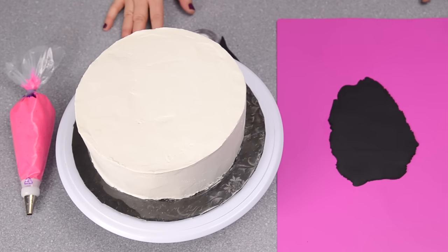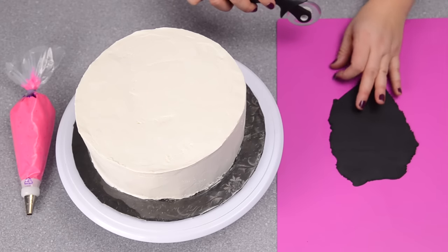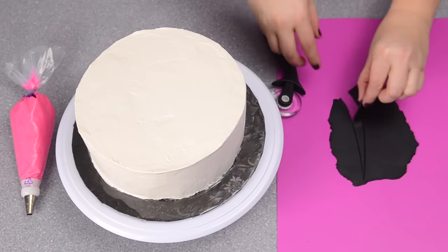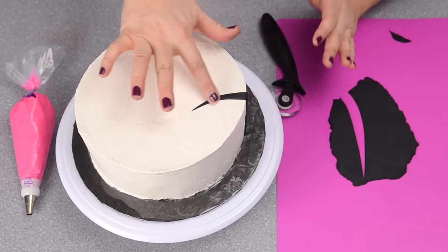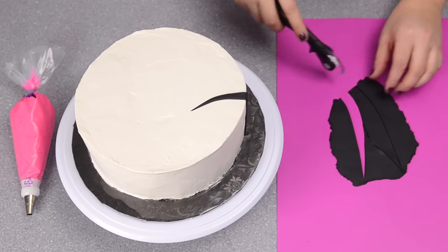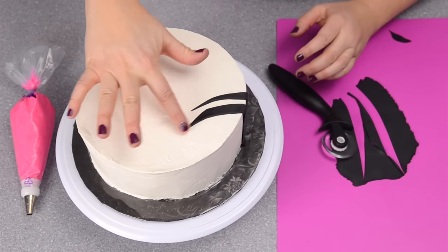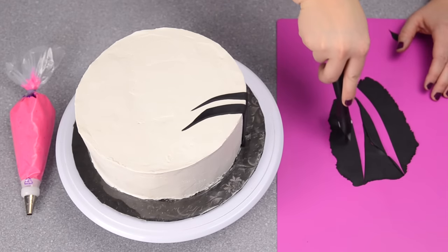The cake is covered in buttercream. I've rolled out my black fondant and I'm cutting off pieces for the stripes — just any sort of random shape. Take it up, line up the bottom, and go up and over the cake like that, then keep cutting any shapes you want for your zebra stripes. The best approach is to follow your pattern: any time your lines turn, make sure the lines around it turn as well. It just gives it a more natural look.